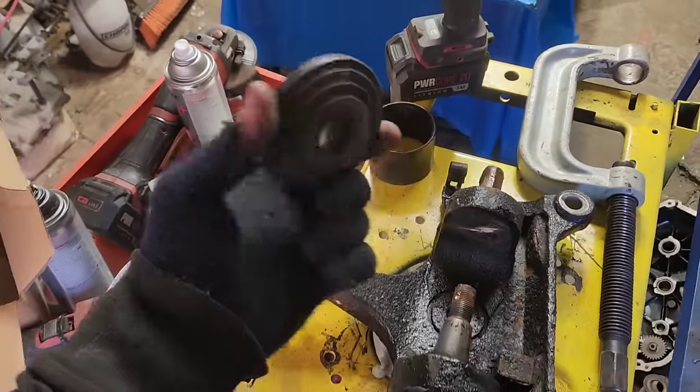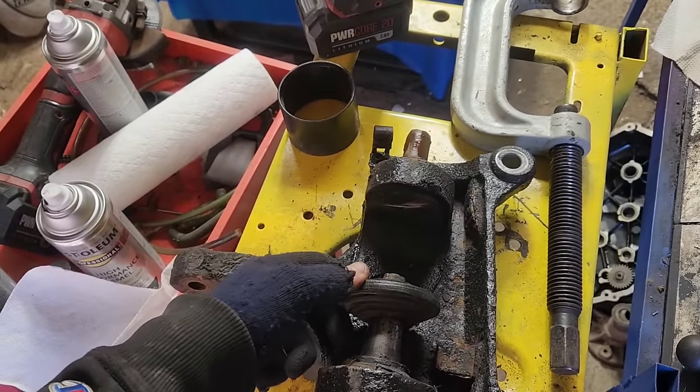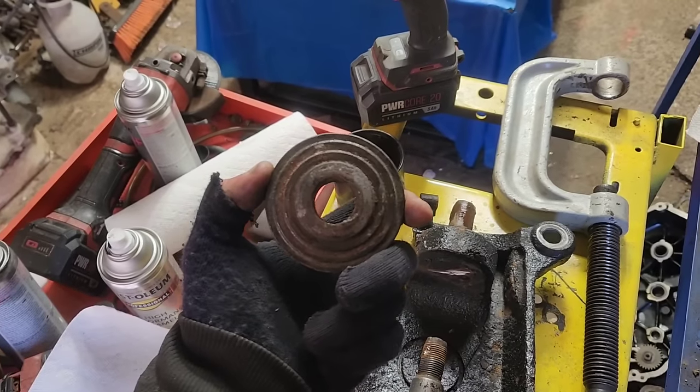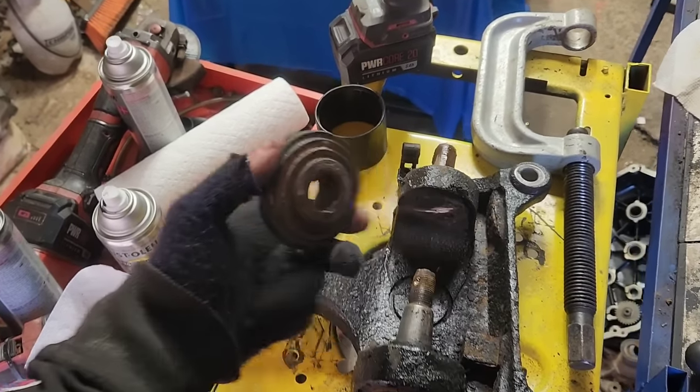And this has a giant hole right through it that fits all the way down through. The cheaper ones do not have that big hole in them, so you have to reorganize like 20 times to get things out.